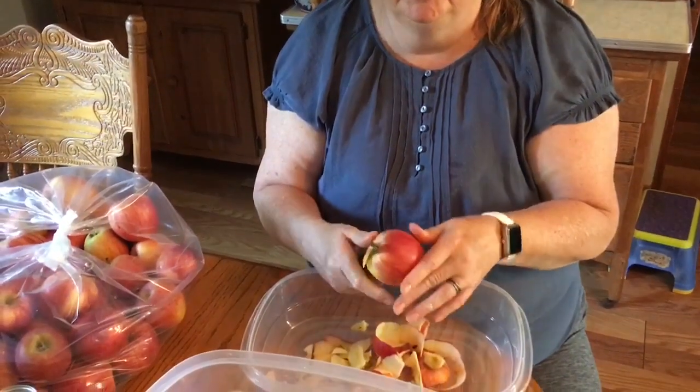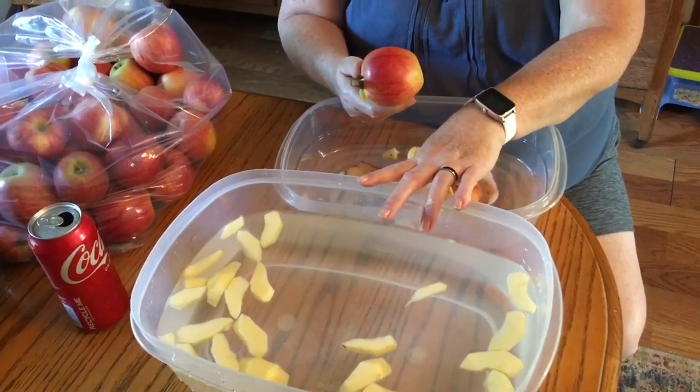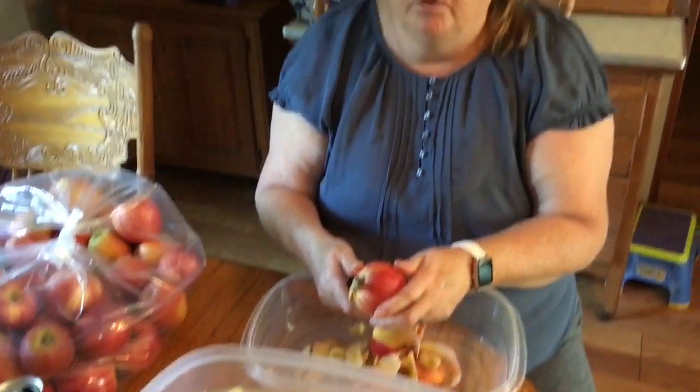Welcome to Just Us Up North. We're on another canning adventure. We're going to make some apple pie filling. I'm just getting started with getting the apples peeled, getting them soaking in some lemon water. And when I have enough to start cooking them down, I'm going to get them in a pan with some spices. Thanks for joining us and stick with us — it's going to be a great adventure.